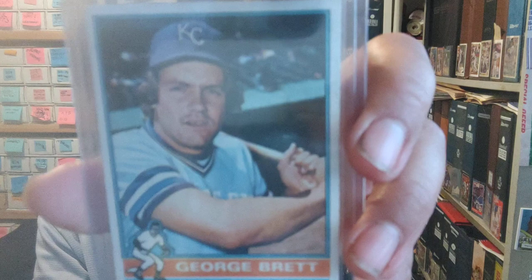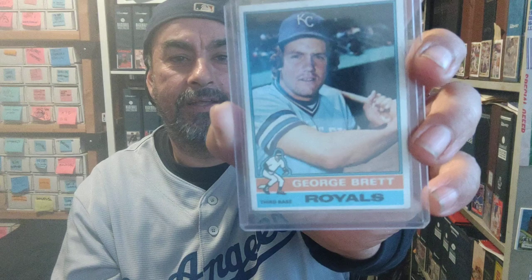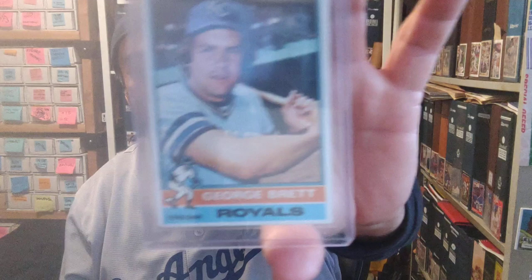Next is the 1976 Topps George Brett. I prefer this card over his rookie — over the years I've met a lot of people who say the same thing, people who don't like the '75 set. This one I love: the little guy right there playing third base, almost looks like he's twerking. I love this George Brett card right here.